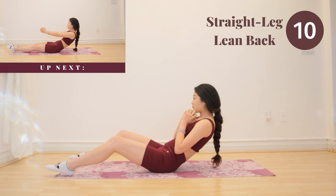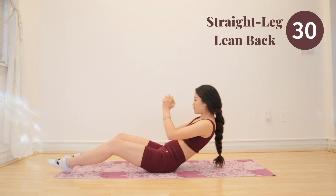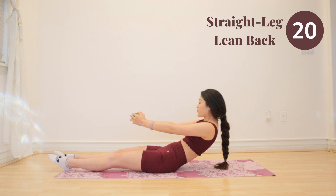Next up is straight leg lean back. You guys are doing so great. Lean back and pulse slowly. Really focus on using your upper abs to pulse back.